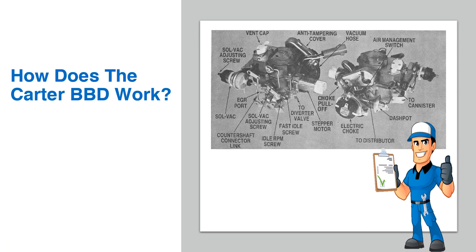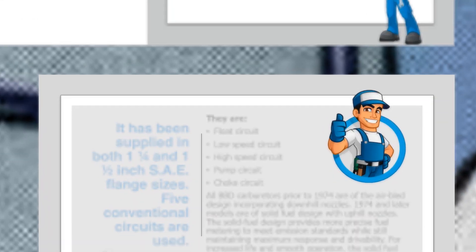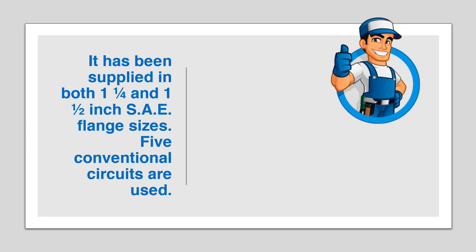How does the Carter BBD work? The model BBD is a BB design, dual carburetor with low overall height, accessible adjustments, and removable sub-assemblies. It has been supplied in both 1¼ and 1½ inch SAE flange sizes.